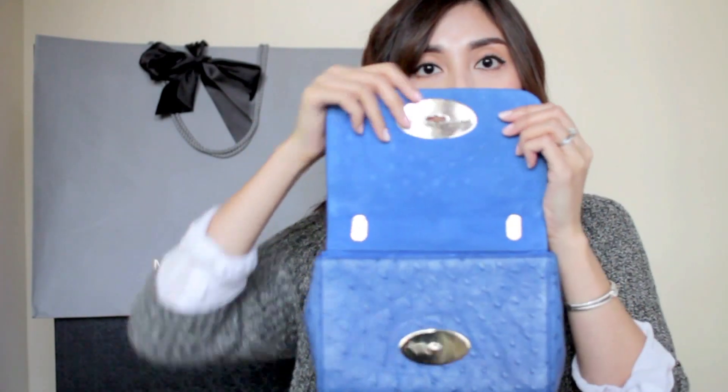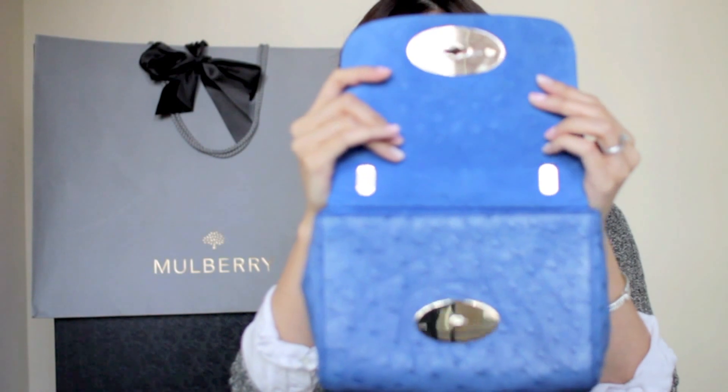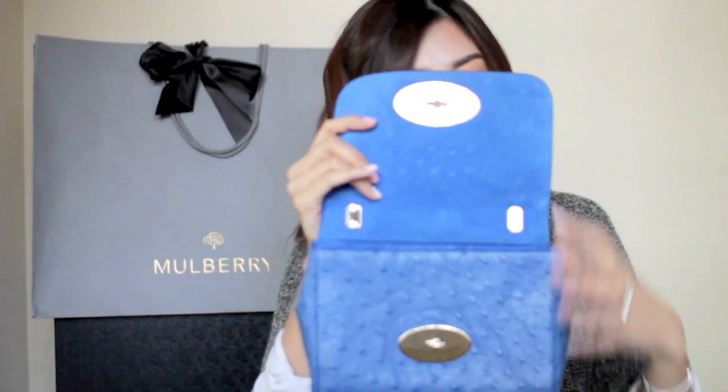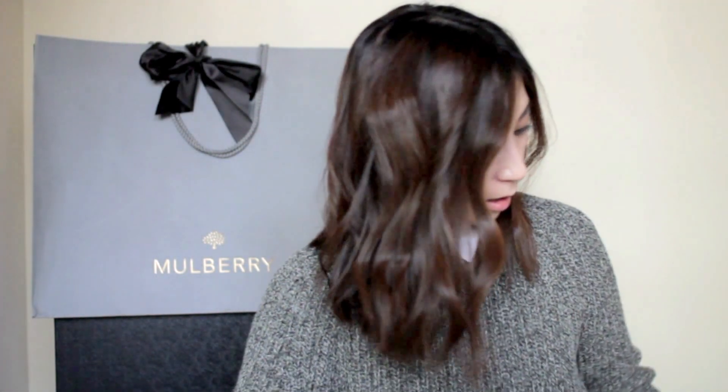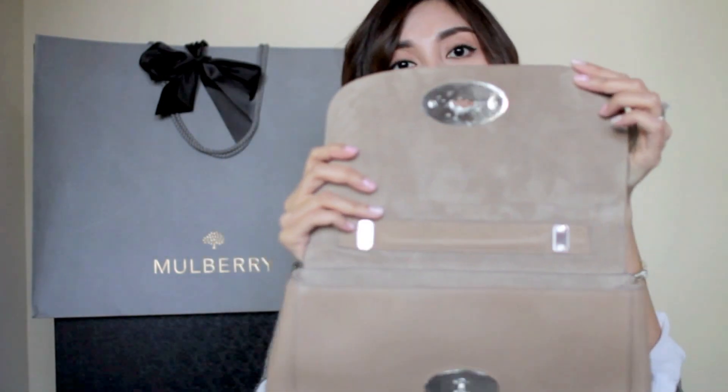I forgot to mention that for the ostrich leather handbag, the inside of the handbag is raw leather or suede — real suede. And for the medium-sized calfskin leather bag, the inside lining is microfiber. It's still soft to the touch and looks great.